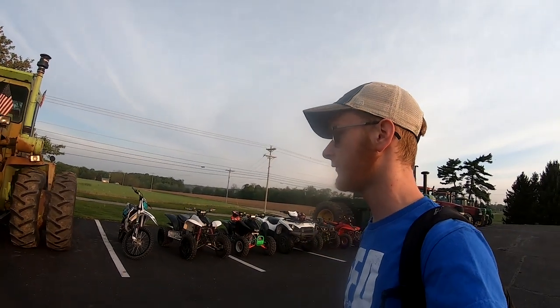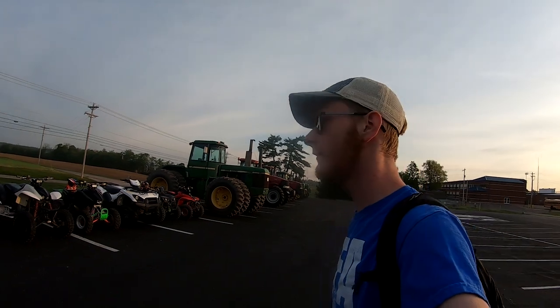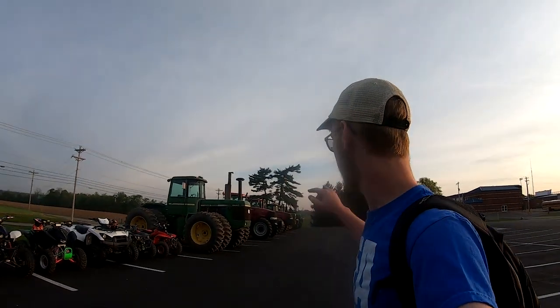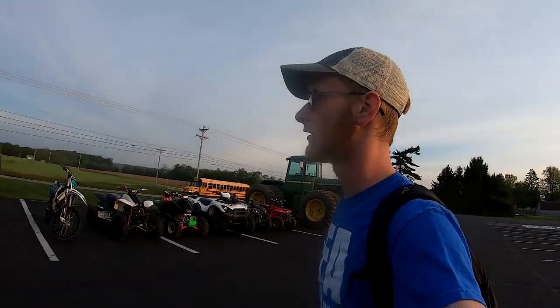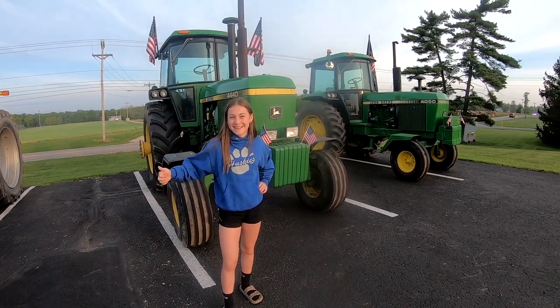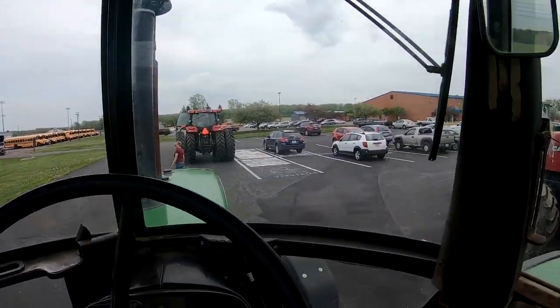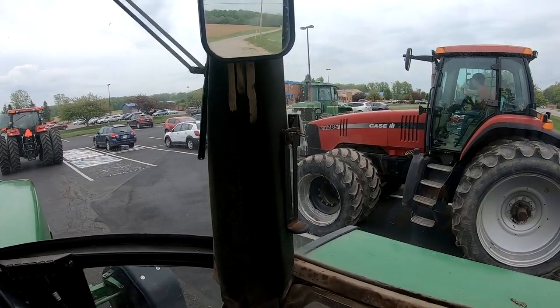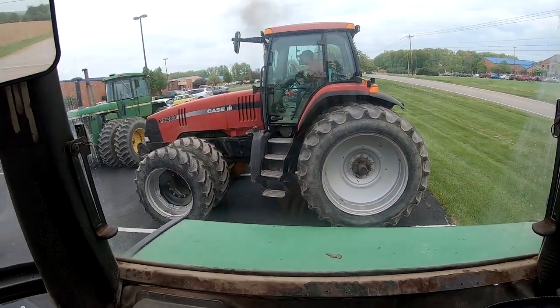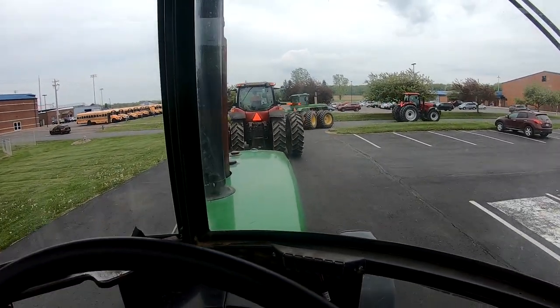Everybody made it to school safely and in a timely manner. It's a little before seven and everybody's here. Got some four-wheelers and dirt bikes along with three John Deere tractors, two Case, and an older Steiger tractor also. It's time to go to the elementary for the kids — let's get to it. Everybody is out of school and we're all getting ready to go over to the elementary and do a little parade for everybody.